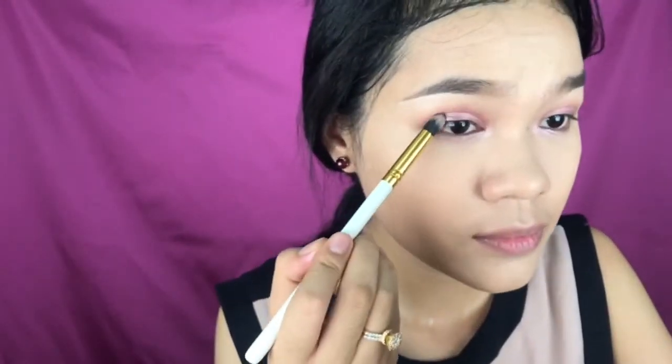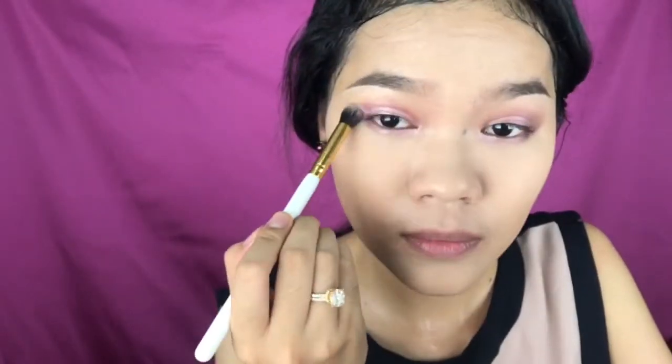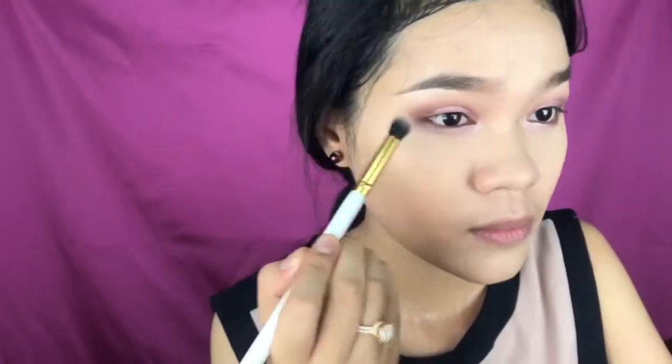Now I'm using this eggplant color and applying it onto my outer V, dragging it onto the lower lash line as well and smoothing it out. I'm using a fluffy brush to blend out the edges so there's no harsh line. Keep blending until there's no harsh line at all.